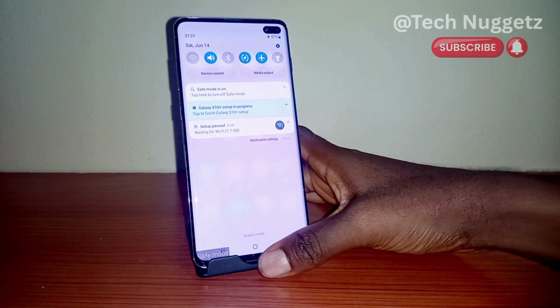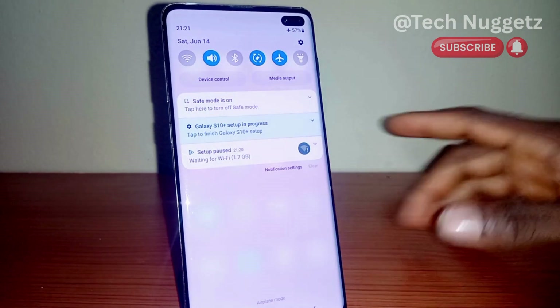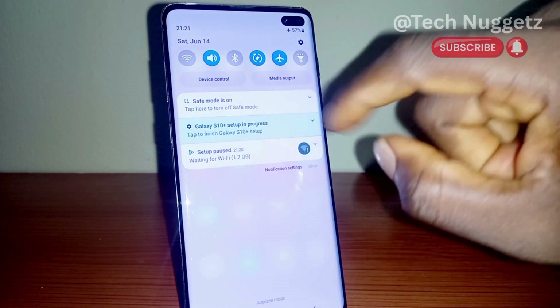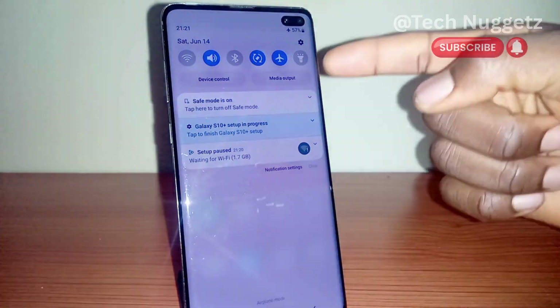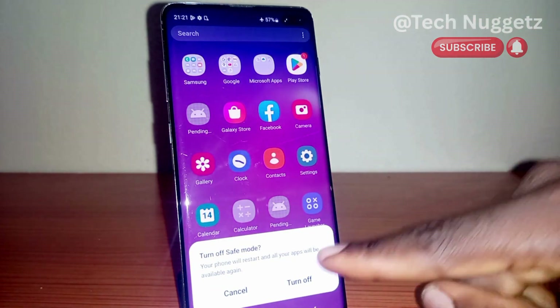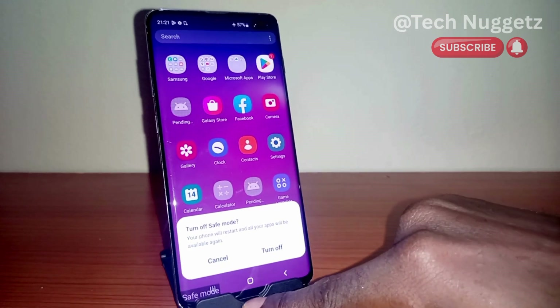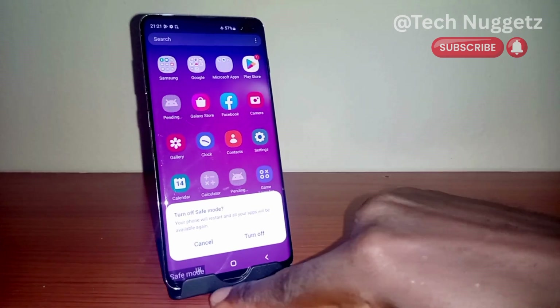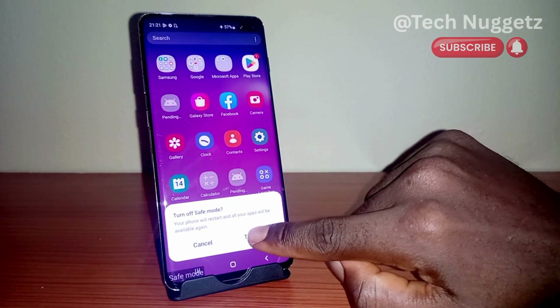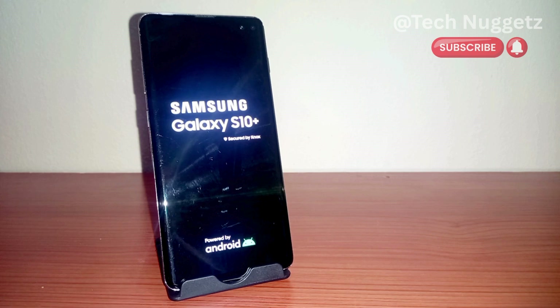You can swipe down and tap on the notification you see on top, and the phone will revert back to normal. Or you can use the power button and the phone will restart. I'm going to use that other method to disable safe mode now — let's watch and see what happens.